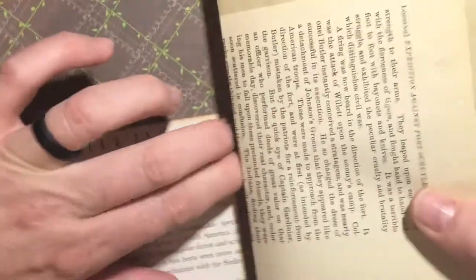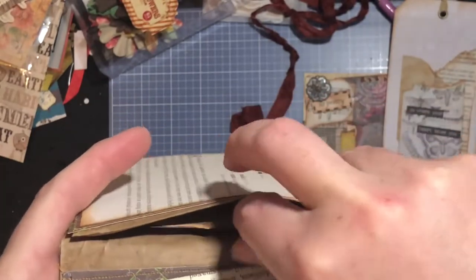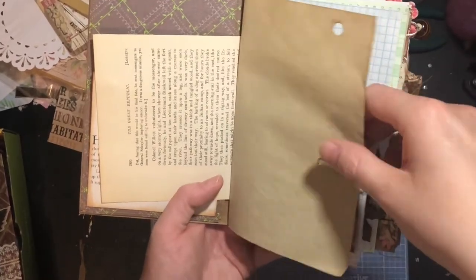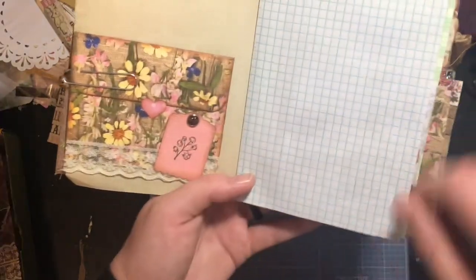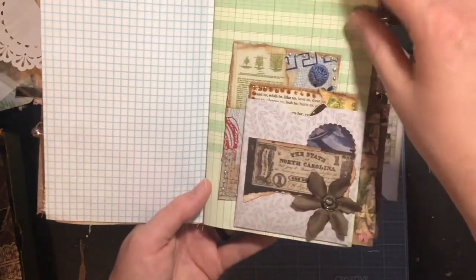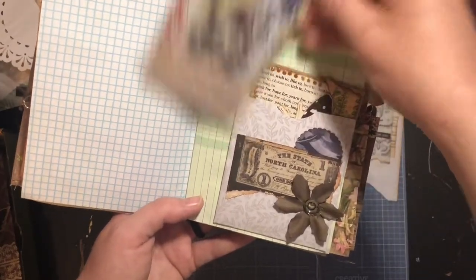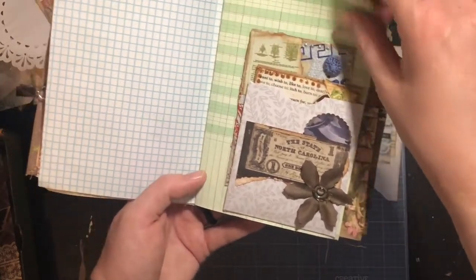This is a pocket right here — it's part of the bag itself — and I tucked a little piece of ephemera into the pocket. It's just a nice little secret pouch. Then I've got book pages in here. Let me zoom out a little bit — I have coffee-dyed papers in here, one of the little envelopes I made that I showed in my previous video, some graph paper, some ledger paper, one of the pockets I made, and a couple of pieces of ephemera. This one came out nice and fine and goes back in there nicely.